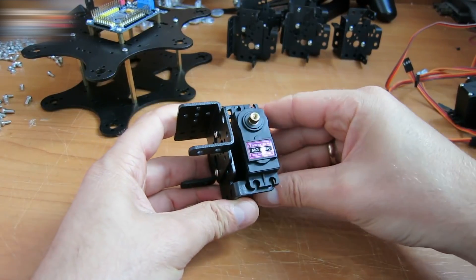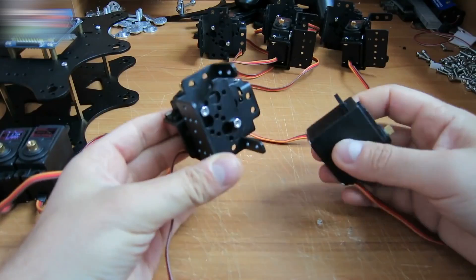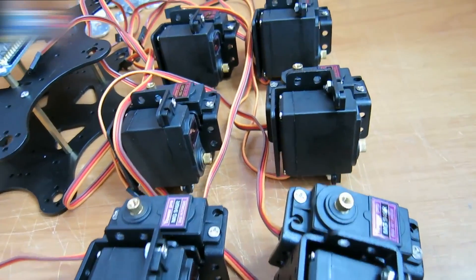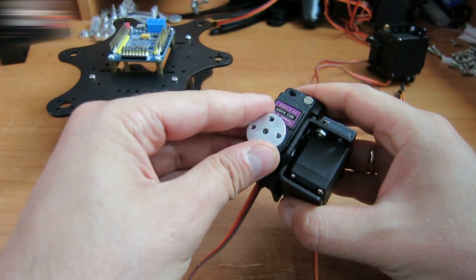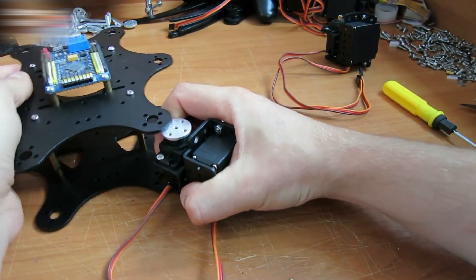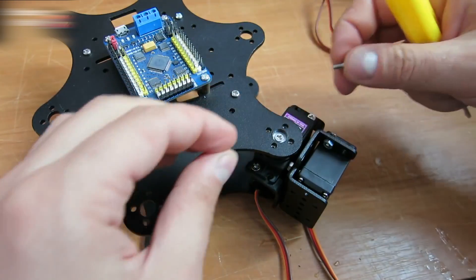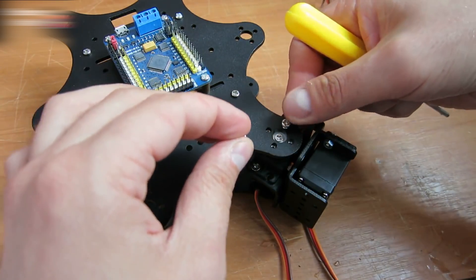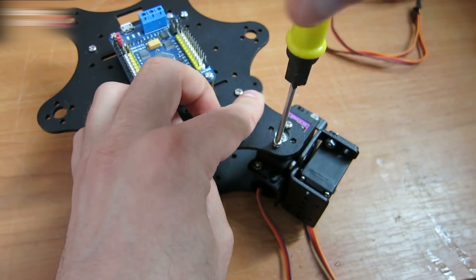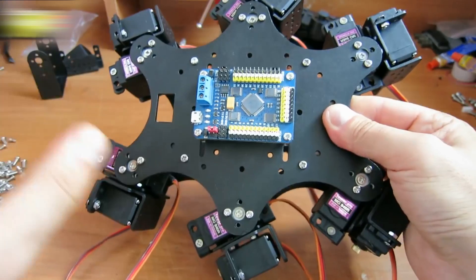Insert the servo here and fasten it with four screws. Attach another servo to this part. Attach this servo arm to the servo. Insert it into the robot body. Fasten the arm to the servo with a screw. Fasten the arm to the robot body with smaller screws. The arm is tapped, so there's no need to use nuts. It should look like this.